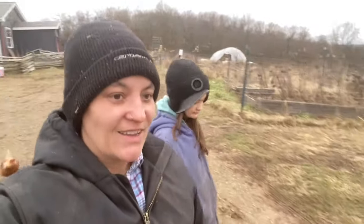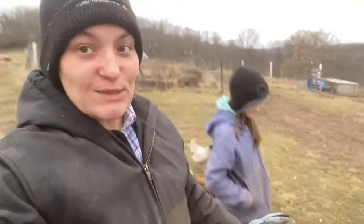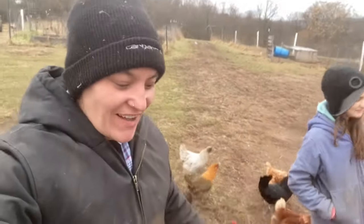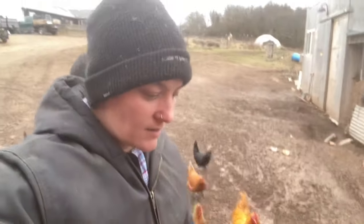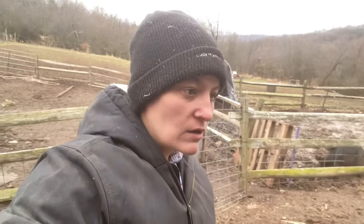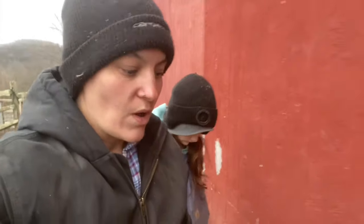Good morning everyone, we got a lot of work ahead of us this morning but I'm super excited because the ground is frozen-ish. When I come down here it's still gonna be wet, but frozen ground makes me a happy girl because that means I'm gonna be able to get over here and do what I need to do with the skid steer. But I need to hurry before it defrosts.